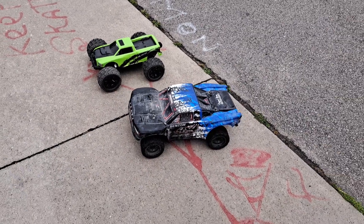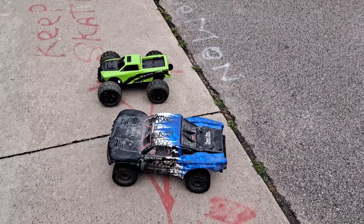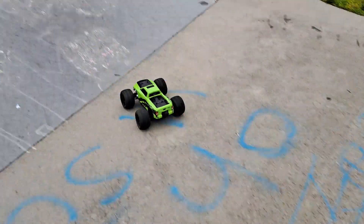What's up, everybody? It's Nezzy. We've got the Aussie MT-10e and we've got the Senton 3SBLX. We're at the skate park. It's starting to rain out.